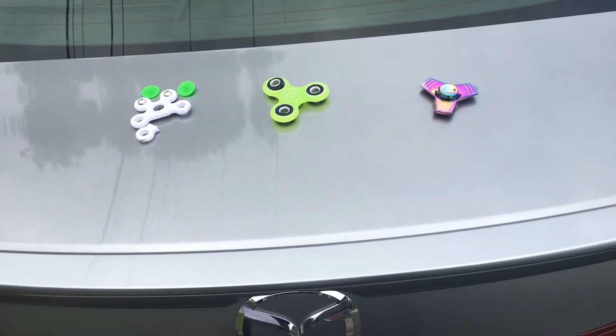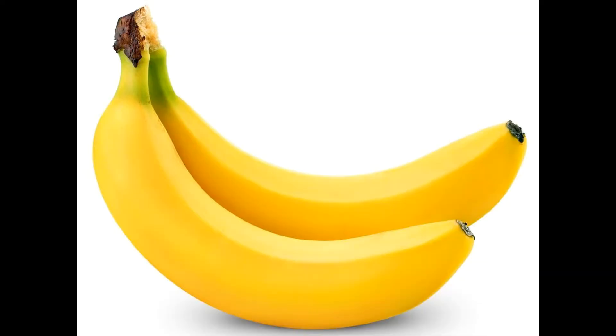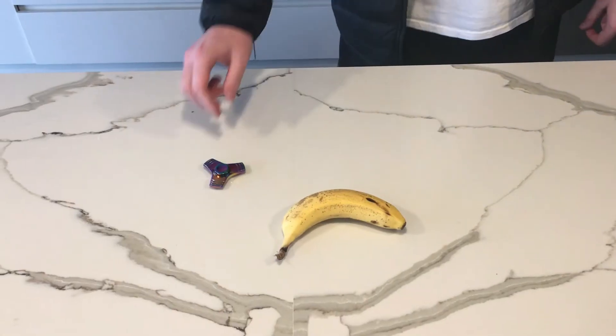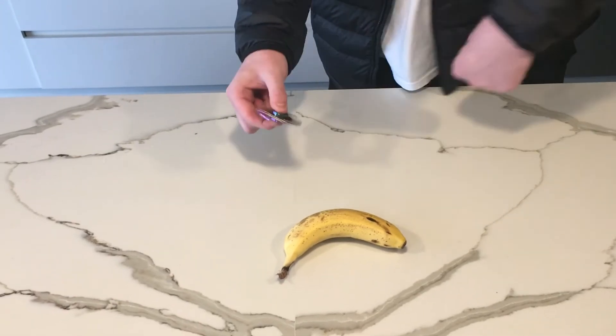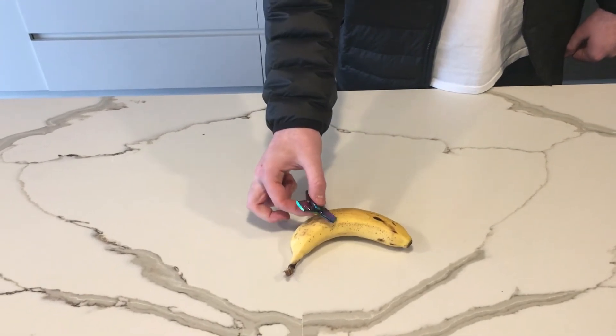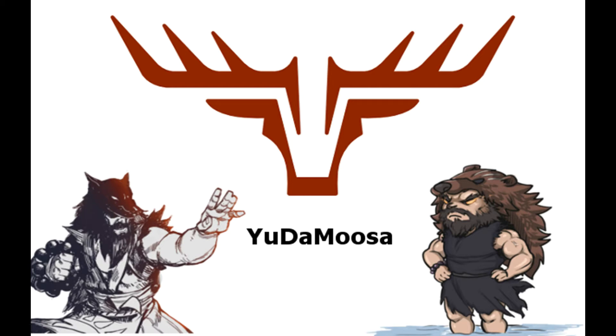Thanks for watching — like, comment, and subscribe. Can this fidget spinner cut this banana? Absolutely no. Hey guys, thanks for watching — that was a little bonus clip at the end that we thought we'd put together for you.